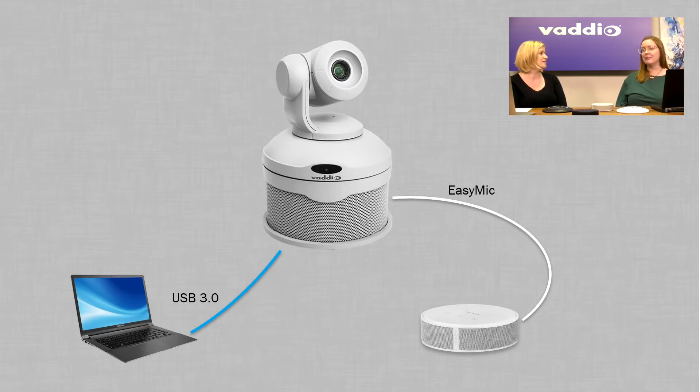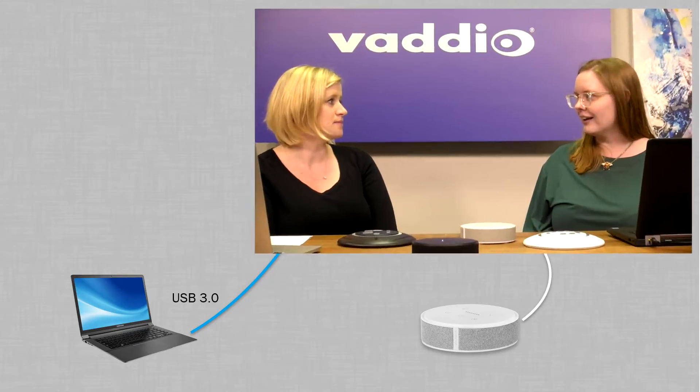Conference Shot AV — this is basically exactly what we're doing here, except we have ours in silver and black and this one's in white. Conference Shot AV supports up to two microphones — ceiling or table mics, or mix and match.